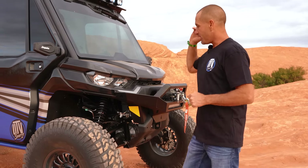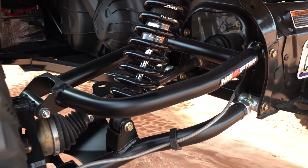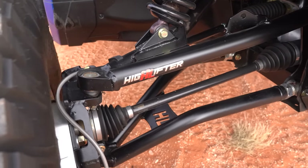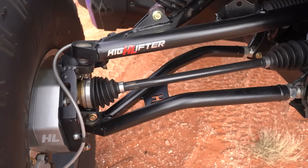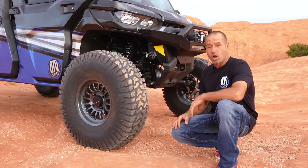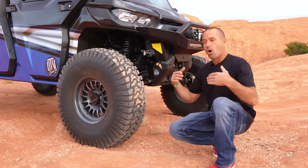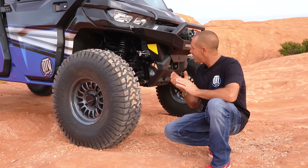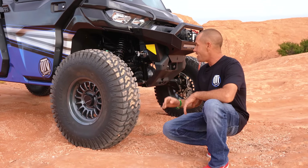Another thing we did on this HD10 Defender — it's not yet available but it will be — is the High Lifter Apex suspension system. This is their new kit; it comes equipped with heavy-duty ball joints already installed. It's adjustable on the lower arms — we can control all of the camber and caster on it. It's heavy-duty, big boy stuff, and it looks amazing.